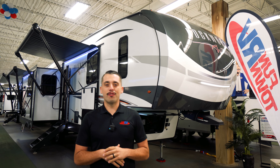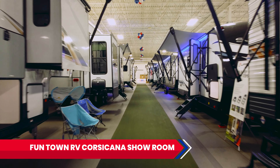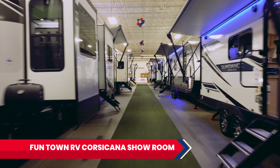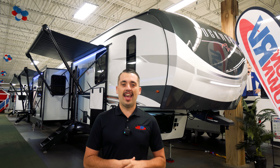Hey guys, it's Christopher over at Funtown RV Corsa Canada. Right now we are in our indoor showroom, temperature controlled, over 50 units inside. Today we're going to be taking a look at the Rockwood 8288 SB.